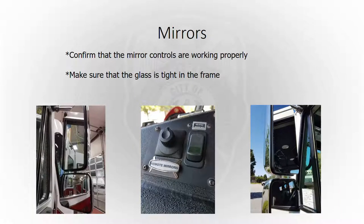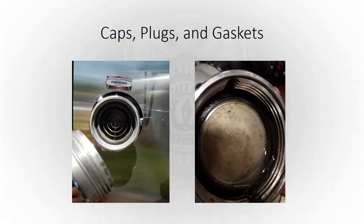Mirrors are pretty self-explanatory — make sure they're working, your controls are working from the cab, and that the glass isn't loose in the frame, as some have been known to fall out. For caps, plugs, and gaskets, just make sure they're all there — you don't want anything falling off the truck going down the road. Those little chains that hold them on sometimes break, so make sure everything is secure.